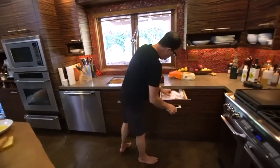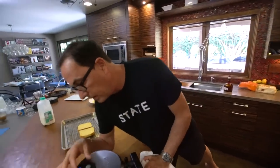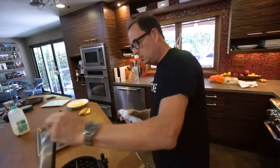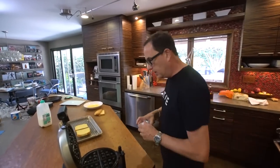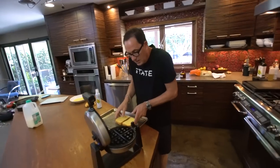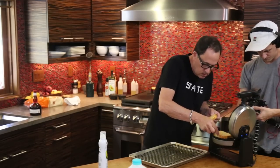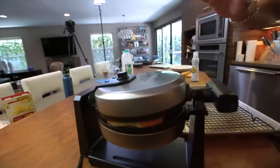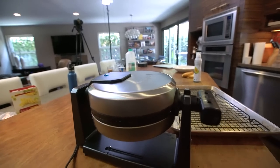Now for the waffle part. Waffle iron is warm, got it about halfway. Let's just give it a little spray because we don't want anything to stick. And now we take these guys — they don't fit exactly. Sort of okay. I don't know if that's going to work. It's working now.